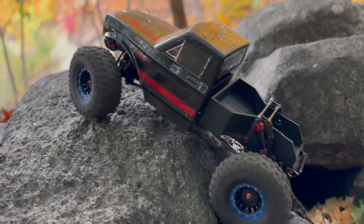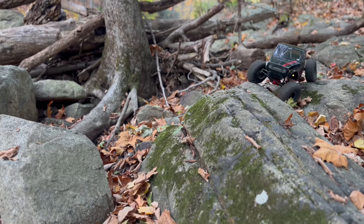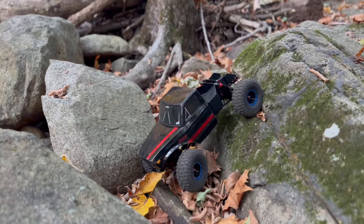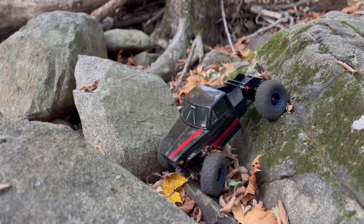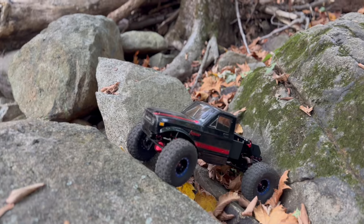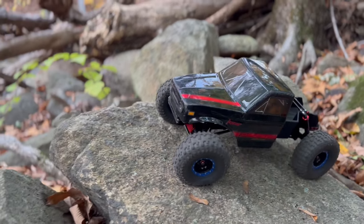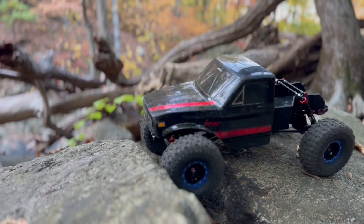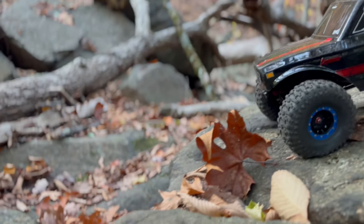That's the idea behind the hauler — throw the truck on top and have 10 minutes of fun going up to wherever I'm going, then 10 minutes of fun coming back down. The hauler is so much fun to drive with a truck on the back; it makes it so challenging and it looks so cool with the wheels articulating. It almost ends up being just as much fun as the crawler itself. The first time I drove it, I didn't even take the truck off the back — I just drove the hauler the entire time and had a blast.